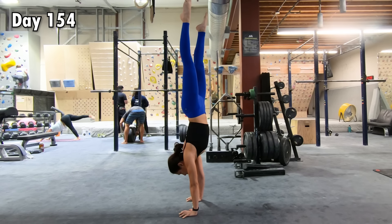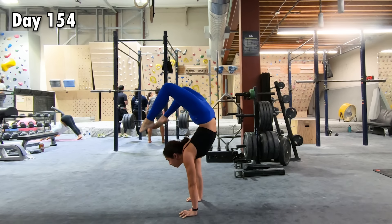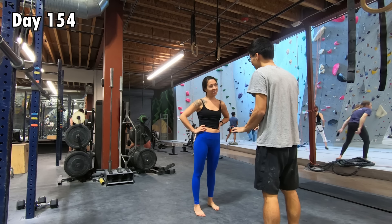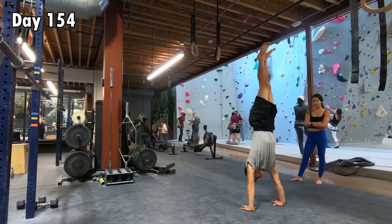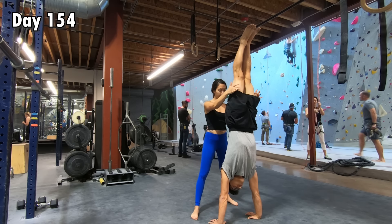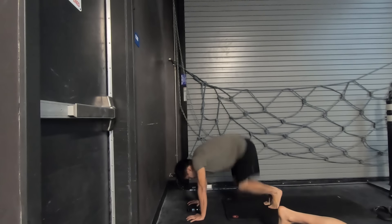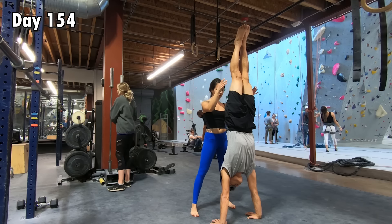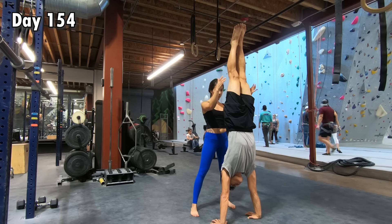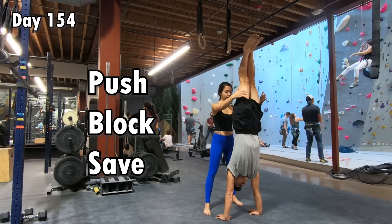On day 154, I saw Anna — whom I learned later had trained at the San Diego Circus Center — doing a bunch of crazy handstand moves that made my jaw drop. I asked her if she could give me some tips, and she was super nice and decided to coach me for a session. She told me there wasn't any obvious mistake in my technique, but I needed to find an experienced spotter so I could be upside down for a longer time and learn to find the balance point faster. With a wall, it can only stop me from falling if I overshoot, but a spotter can correct me whether I overshoot or undershoot. Anna also showed me three drills called push, block, and save that would help me find my balance point while upside down.